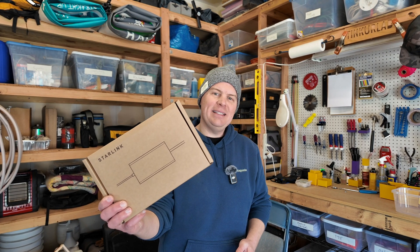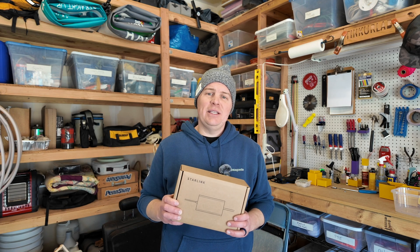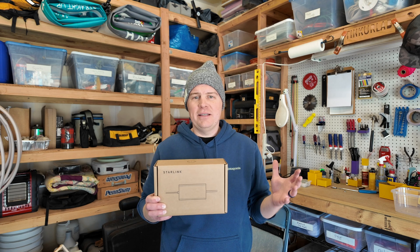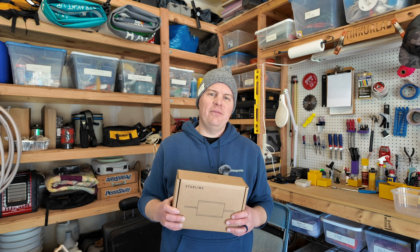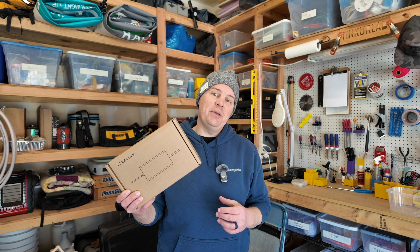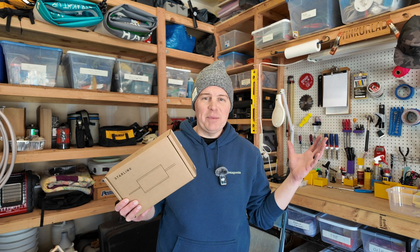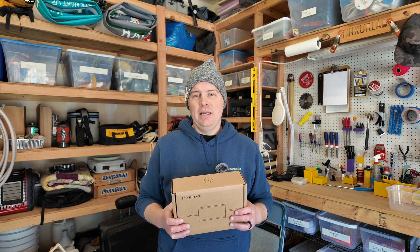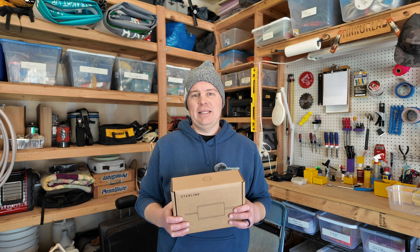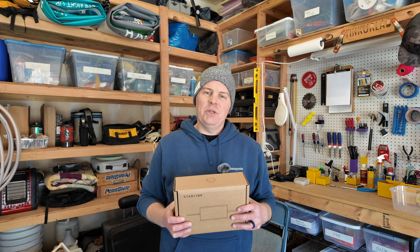Hey friends! Adam here. I have a new toy I want to play with today. It's the DC to DC power supply from Starlink. For a long time, if you had a Starlink Gen 3 or the Starlink Standard, you would have to use some kind of third-party solution or do some electrical work yourself. This is a new plug-and-play option that would let you hook up your Starlink Standard in your camper, RV, adventure van, or truck camper directly to a battery bank or other DC-powered power source, to save a little bit of juice and not necessarily have the extra component and heat and noise of an inverter, which is what you had to do in the past.